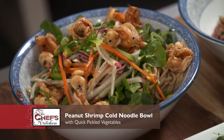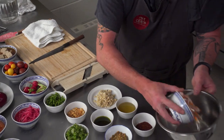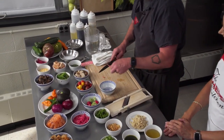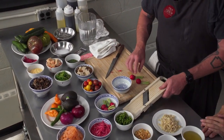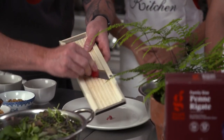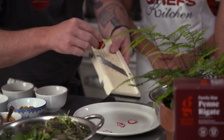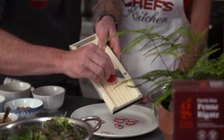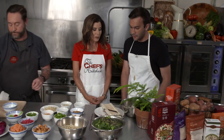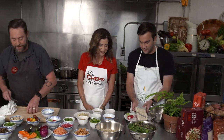For the peanut shrimp, there are a couple things we want to start marinating. Tim, you're in charge of the marinating. We're also going to give you the mandolin to give a shot. Here we have some really nice local radishes — I'll just cut the tips off to make it easier. You want to be careful with the mandolin; it's very easy to cut yourself. Have you ever worked with a mandolin before, Tim? I have. Good — so this is not your first time.